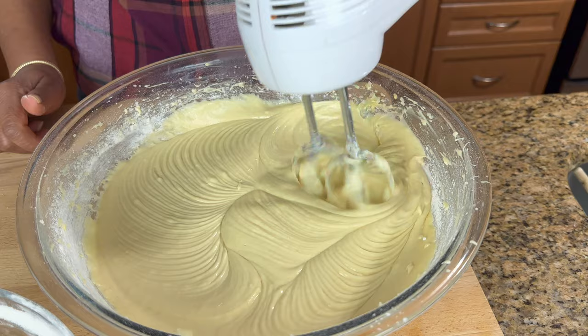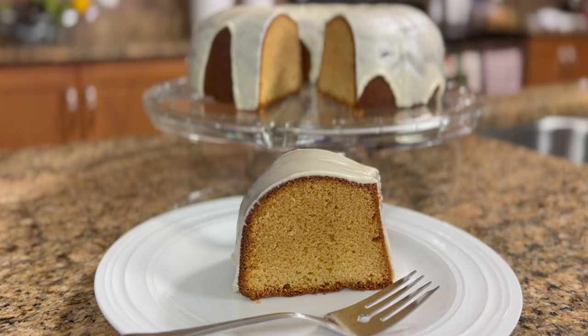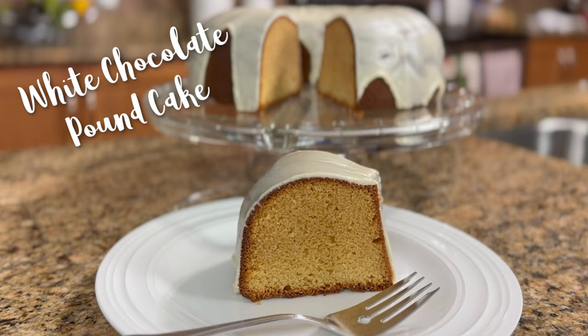Hi, I'm Roma and welcome to my kitchen. Today I'm going to be making a white chocolate pound cake from one of my favorite cookbooks. If you want to see how I do this recipe, keep watching.